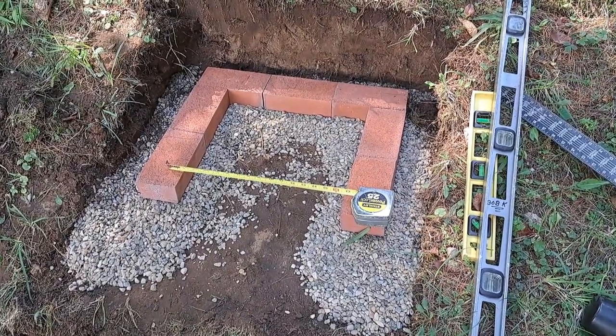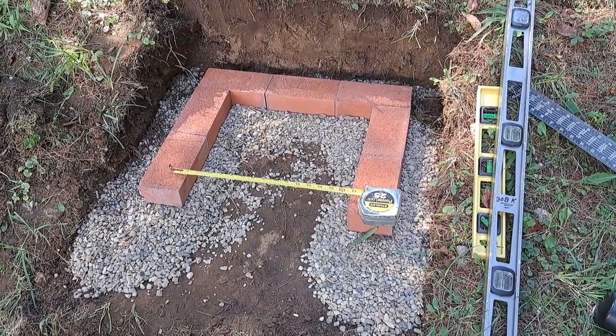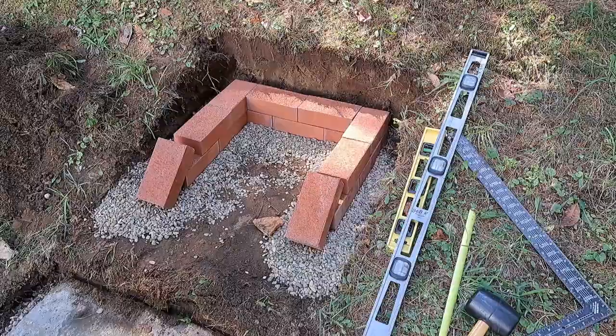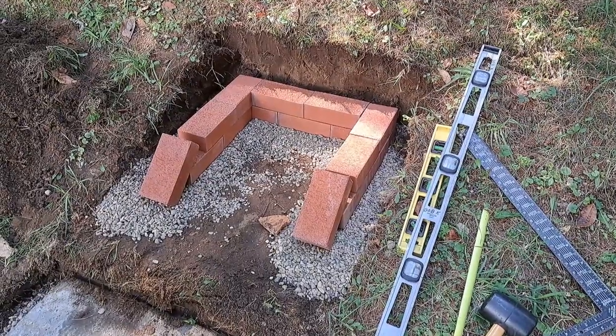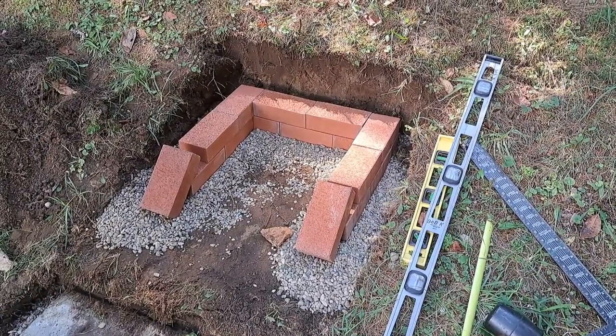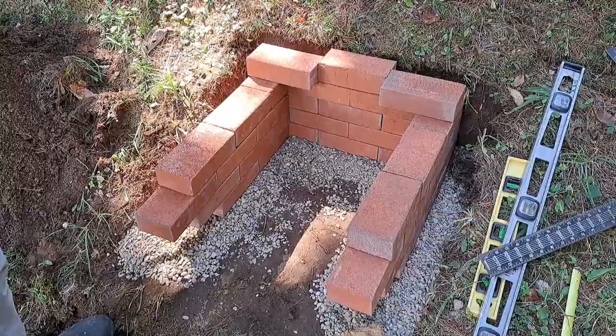The first layer is down — we got the bricks in place and pea gravel helped us level it out. Here we have the second layer. Those bricks are just leaning over, but when we put the next layer on they will straighten out. Now we have four layers on.